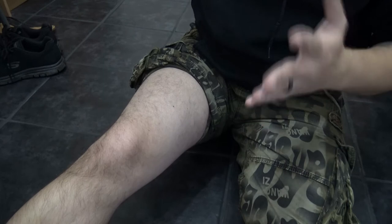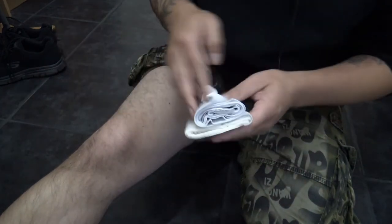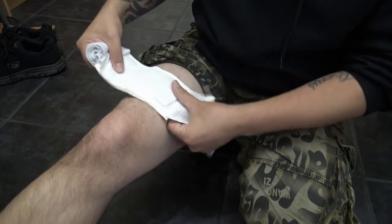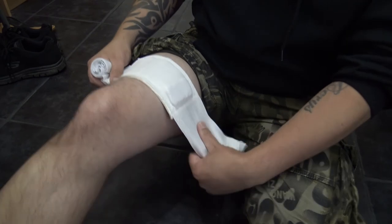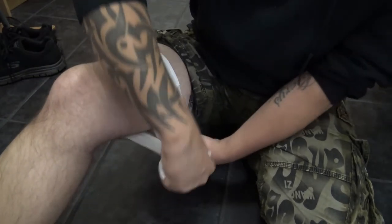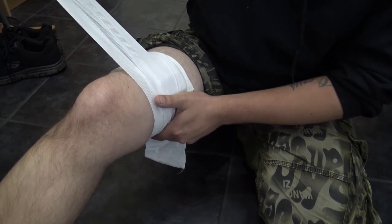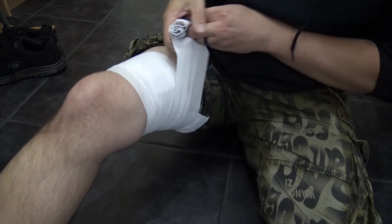Here is my very pale looking leg — the sun doesn't normally get this high up. So you're going to take the dressing, locate the pressure pillow and place that over the actual wound itself. Hold it on, use your other hand and pull nice and tight. With this elasticated bandage you're going to wrap around over the pressure pillow and go round and round — stretch it out and then wrap — going above the wound site, below the wound site and over the wound site.